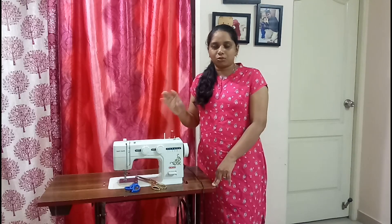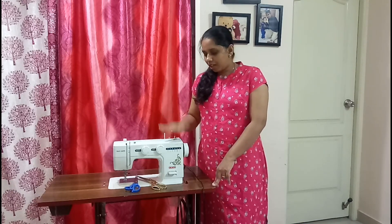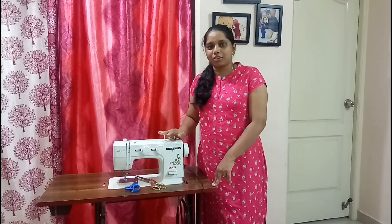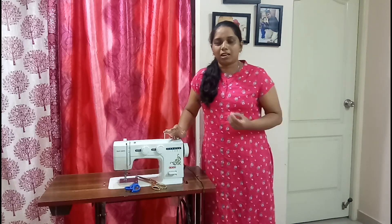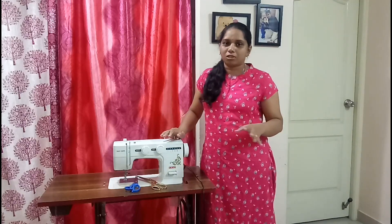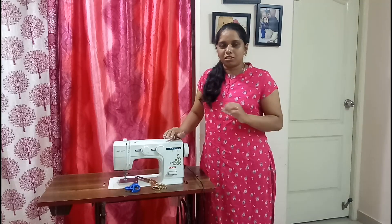This is a daily stitch. We will go to the next step. I will be able to do the oiling. I will explain what I am doing here.